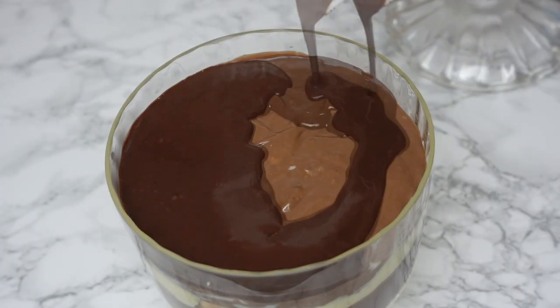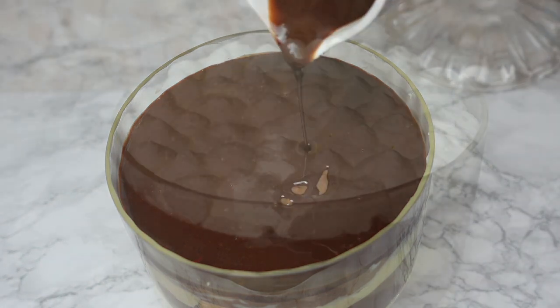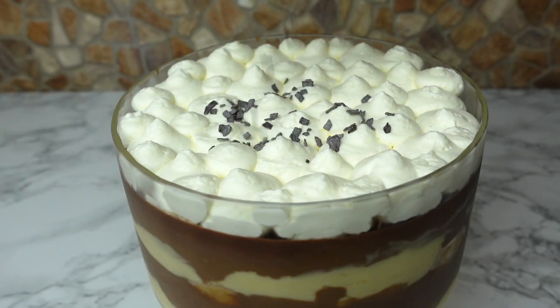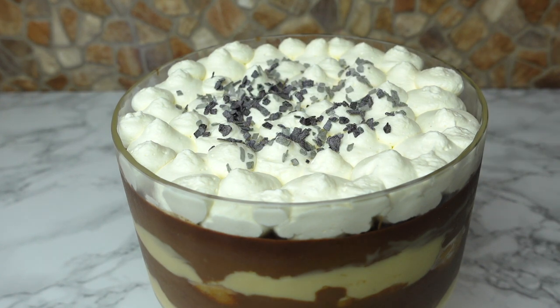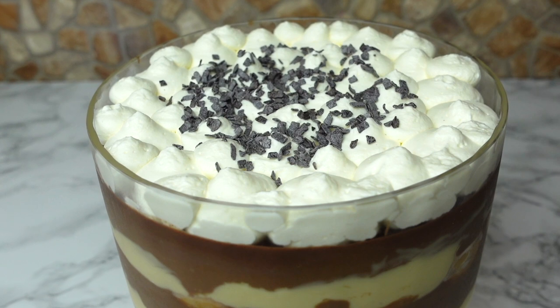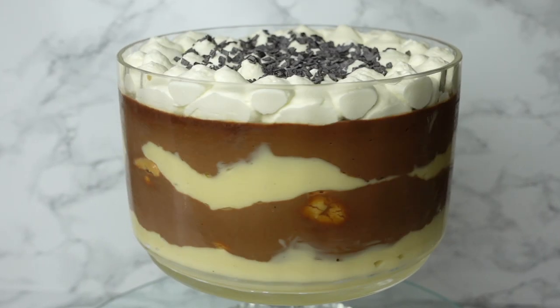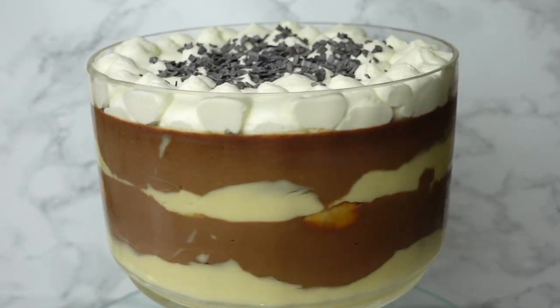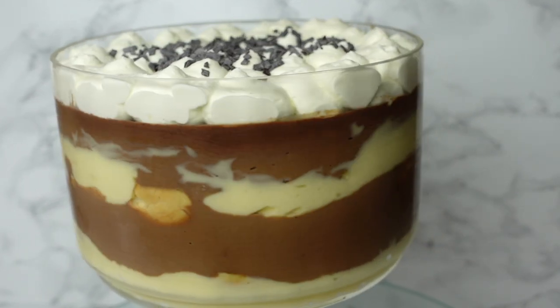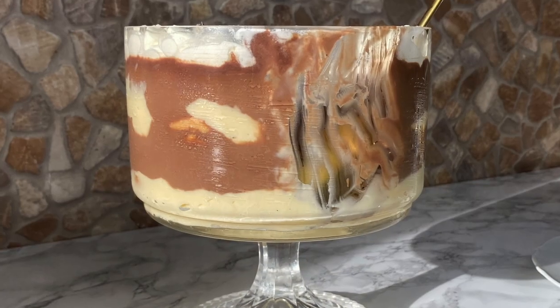Before we start baking, if you are new to the channel, I always leave down in the description box all the ingredients you're going to need in both grams and cups measurements, as well as a link to the full recipe where you can directly print and save it. Don't forget to hit the subscribe button and the little bell to get notified whenever a new recipe is up — and let's get baking!